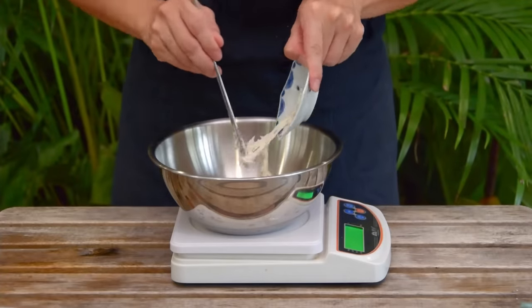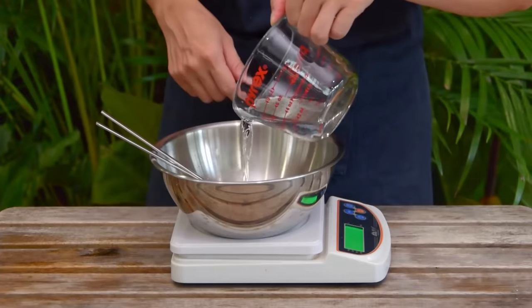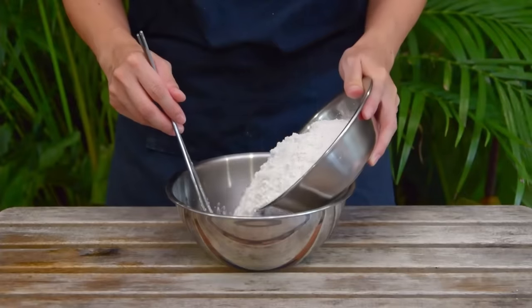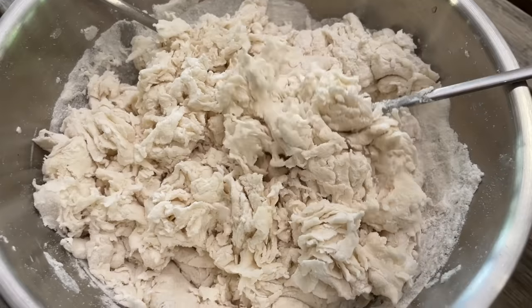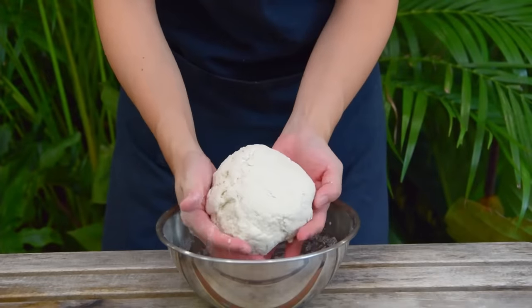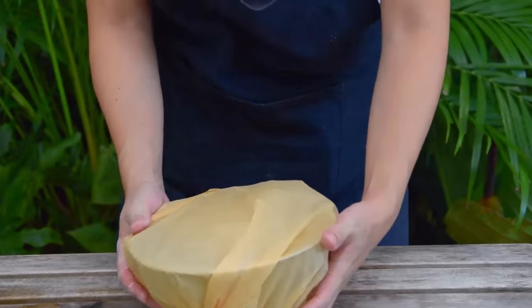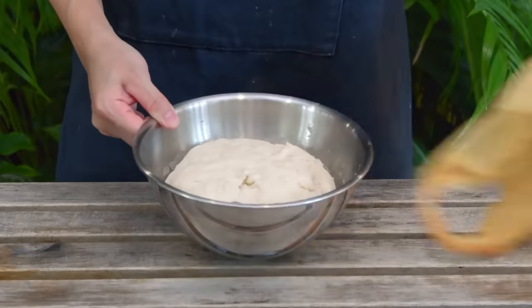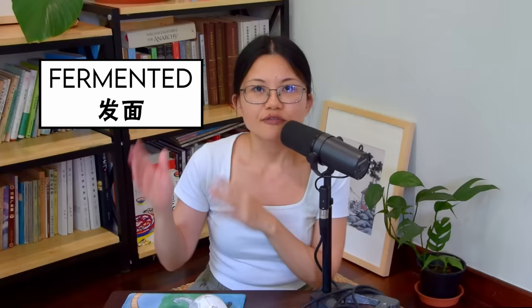Now let's use it to mix a mantou. To a mixing bowl, add 45g starter — that's 15% in weight to 300g flour. Then add 140g water and break up the starter into small pieces. Once the starter is broken up, add 300g AP flour, mix it into a shaggy bit, then get in with your hands. At this stage we are not looking to develop gluten yet, so just knead and press it into a ball. Then cover with a plastic bag and leave it to ferment till it doubles in size — for us that's 6 hours under 28°C. After 6 hours, our dough is ready. This fermented dough is called fa mian mian tuan, meaning fermented dough — the base for so many kinds of Chinese baos, buns, and cakes.